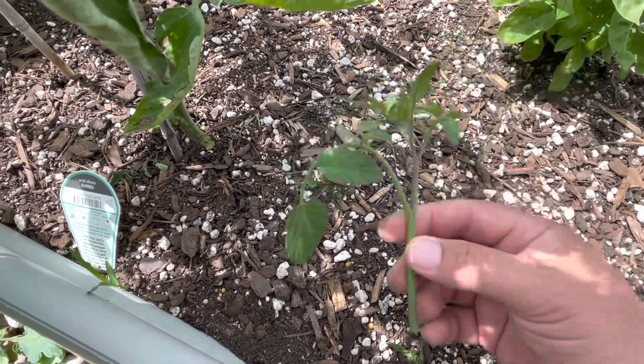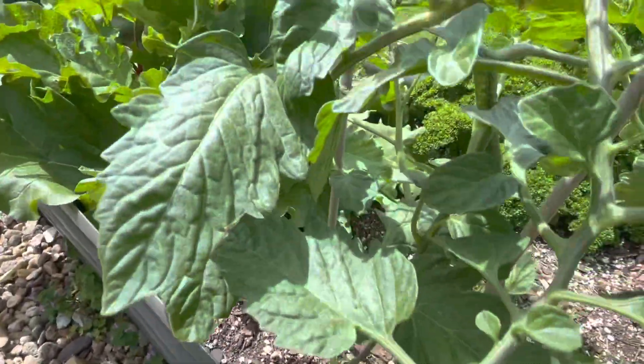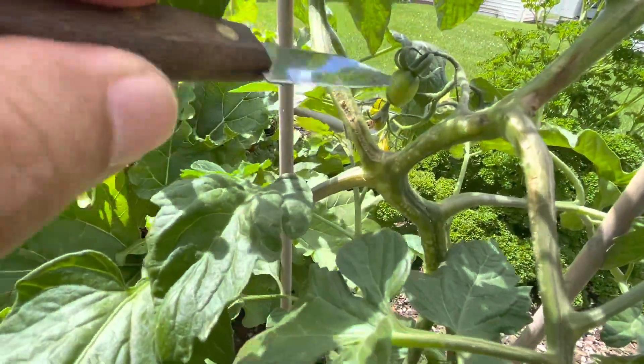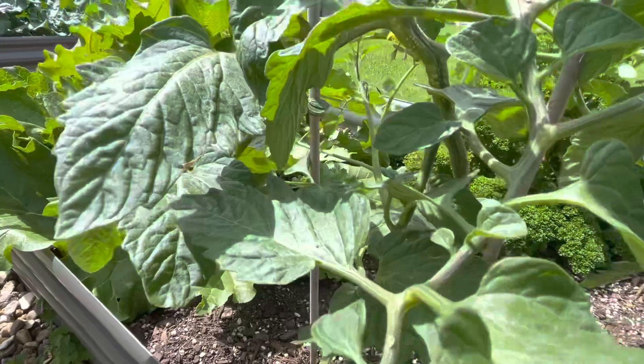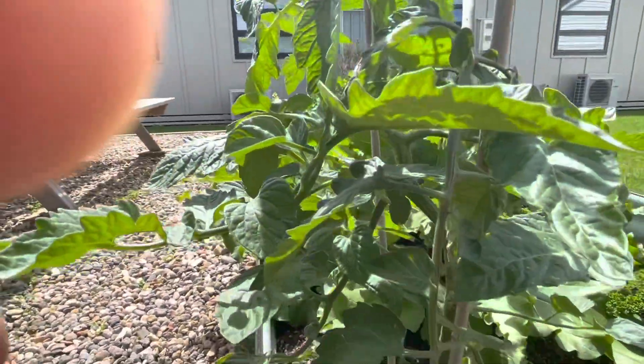But those are the ones you want to take off, because you're trying to encourage, as I said before, the mauri to go to the fruit rather than to the foliage. So just trimming away again, and we'll take it from here.